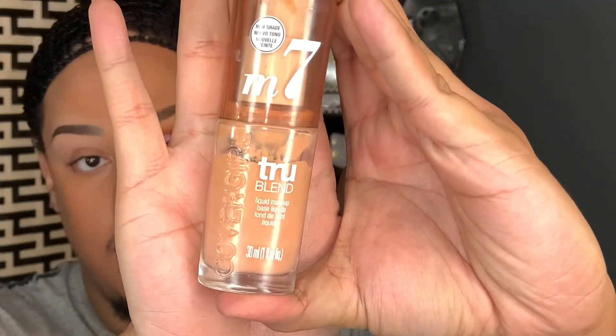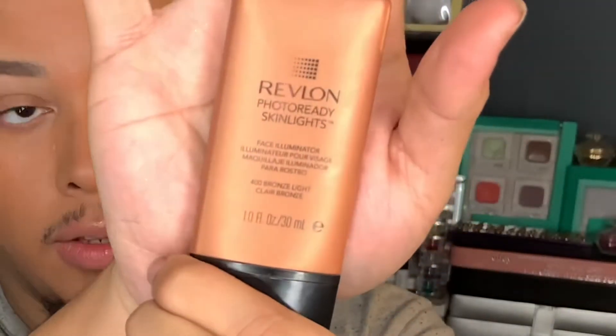The foundation I used was CoverGirl True Blend number P7. I also applied quite a bit of the Revlon Photo Ready Face Illuminizer in color 400 Bronze Light — I applied it heavy because I wanted that glow on my skin. Now we're going to use this palette right here, but first I'm going to apply this eye base from Lash Lab Cosmetics.